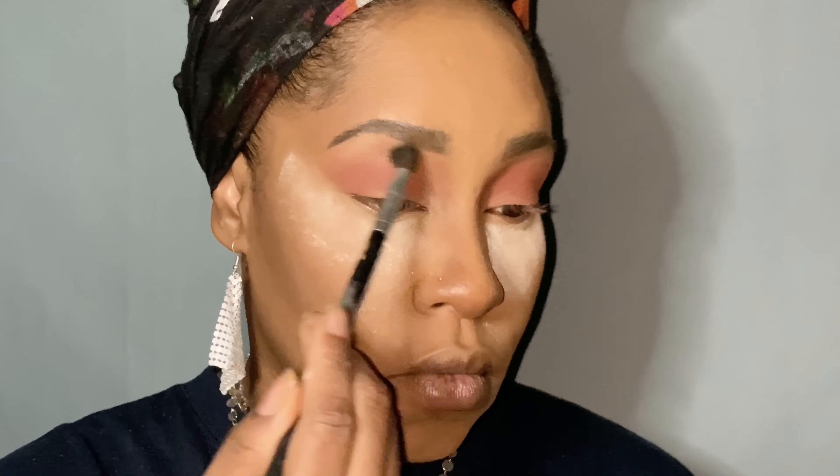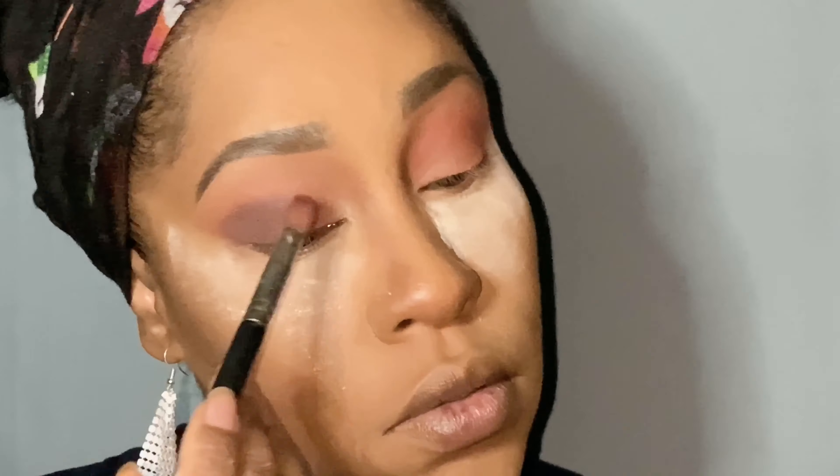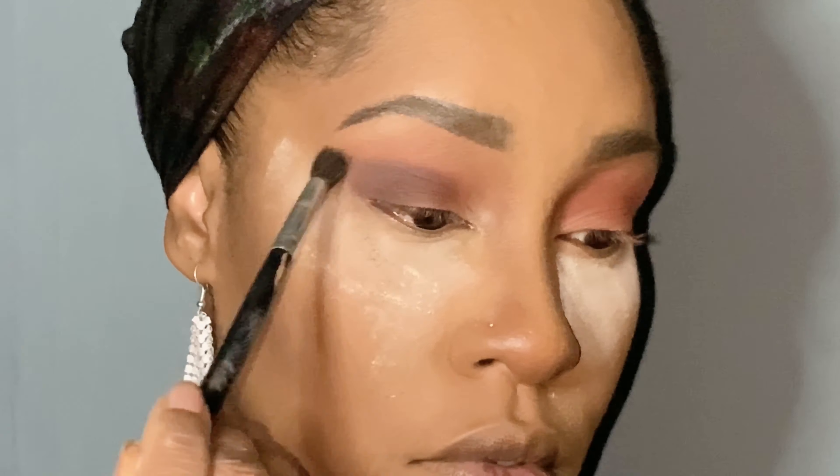I'm having so much fun right now with this Jackie Aina palette and creating some very cray cray looks — or at least this isn't your everyday look, that's what I'll say. I did have to add a black into this look because we need a little bit more depth, just a little bit, but that's not a big deal. We're just gonna make it happen. You guys interested in seeing how I get this look? Just stay tuned.